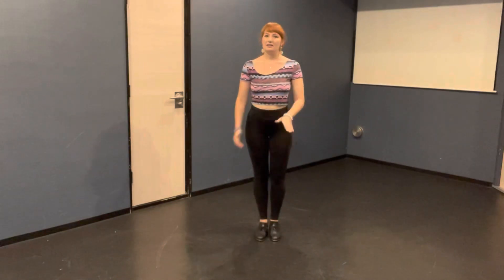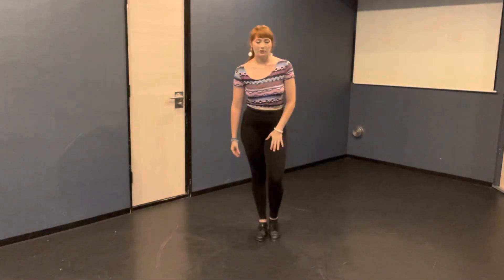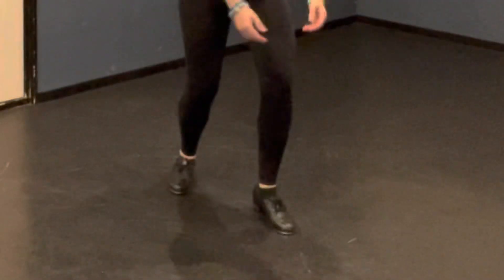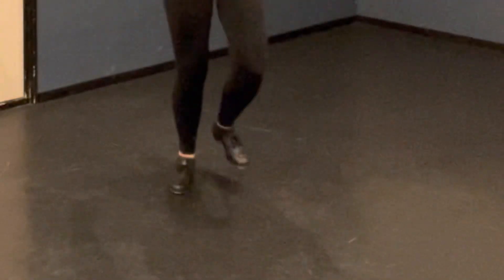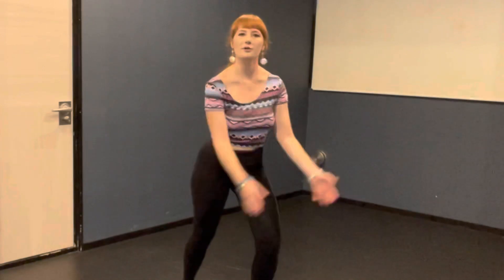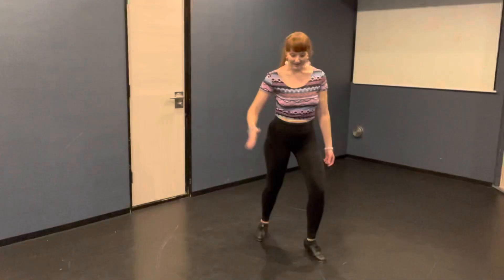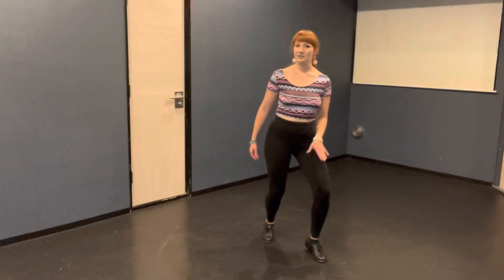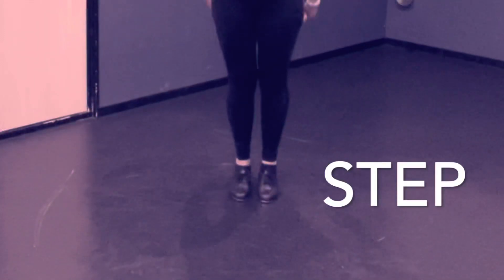So the exercise goes like this. Starting on your right foot, you're going to do three flaps: flap, flap, flap. And throw both of your arms forwards as you do them. Then you're going to step back onto your left foot, step, and step together with your right foot.